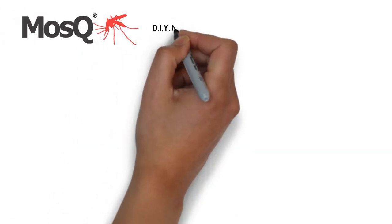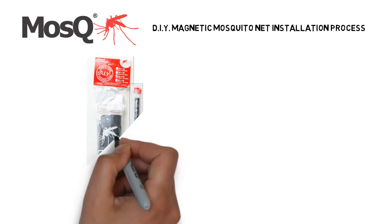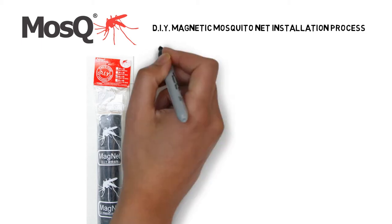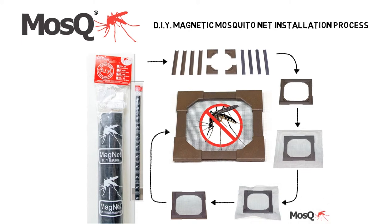Let us take a look at the installation process. After you receive your package, open it up and start by building your PVC outer frame. Then lay over the net, squeeze the net into the frame, and lastly, cut off the net. It's that simple.